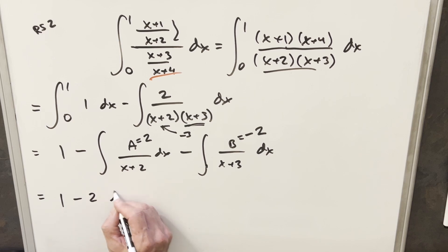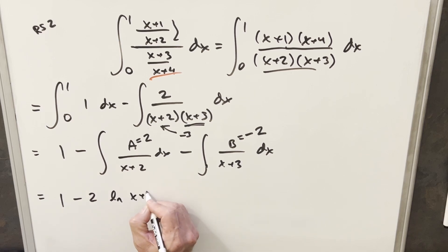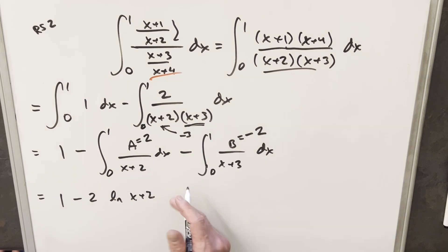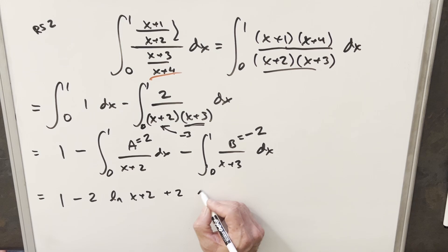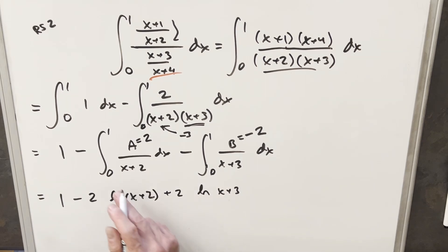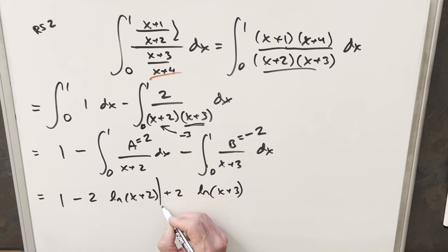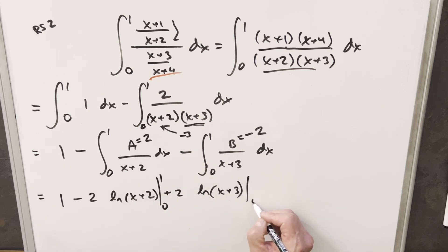Now I can integrate quickly. This gives minus two times the natural log of x plus two, evaluated from zero to one. And for the second integral, minus times minus gives a plus two in front, so plus two times the natural log of x plus three, evaluated from zero to one. I'm dropping the absolute value since for these bounds it's always positive.